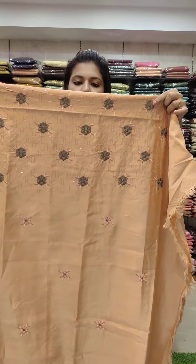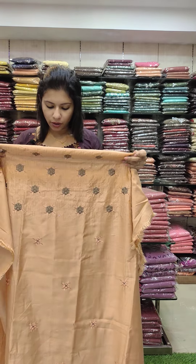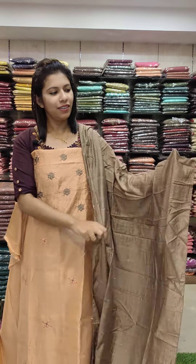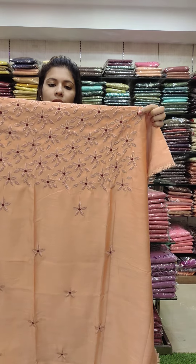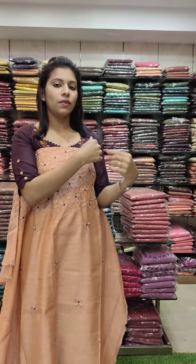Copperish orange tone, semi silk fabric, office wire set. Full embroidery work with water sequence used, contrast. 990 with free shipping.